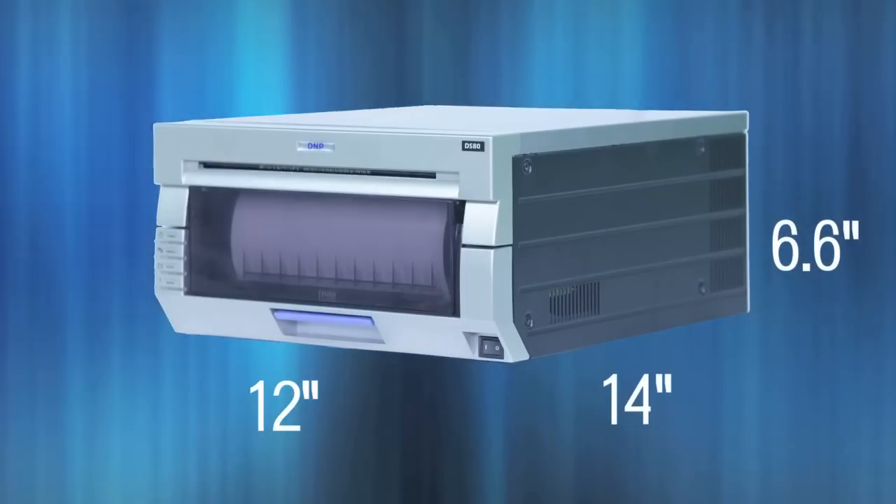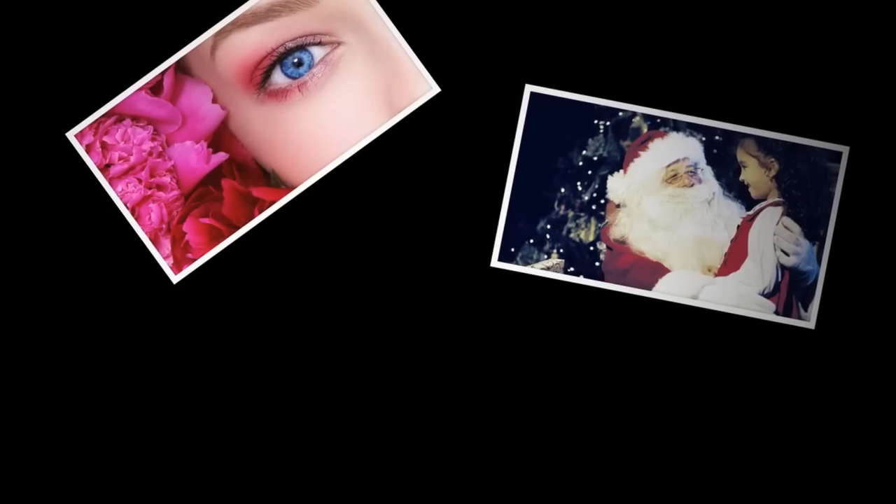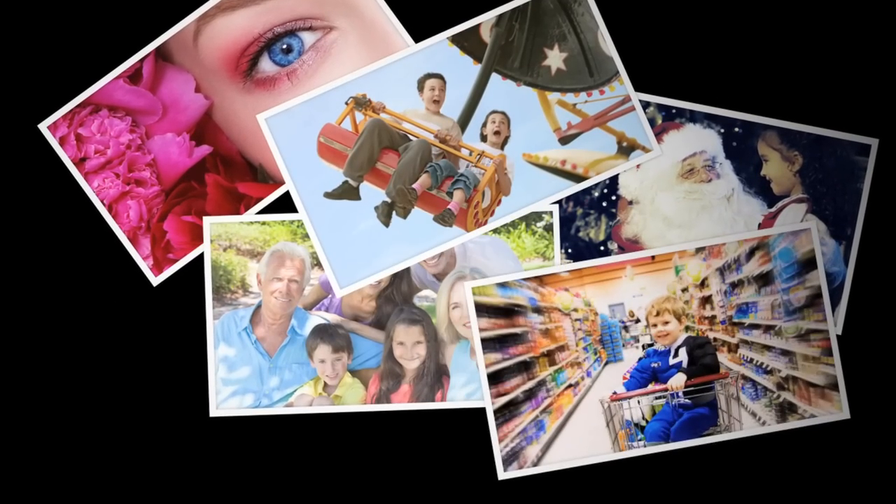The DS80 is small in size but packs a punch in speed, quality, and reliability. It is a proven platform in thousands of installations and environments — from portrait studios, retail locations, and harsh event venues that demand uncompromising performance.